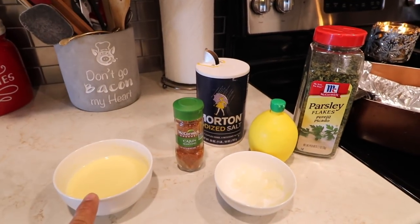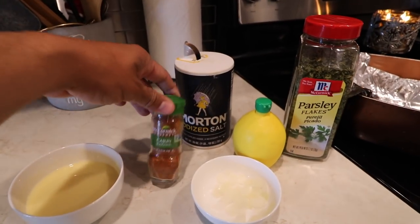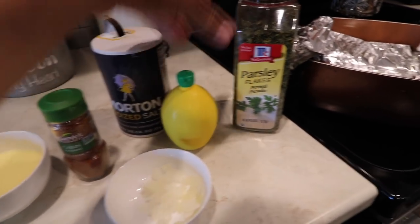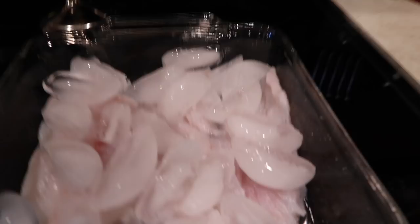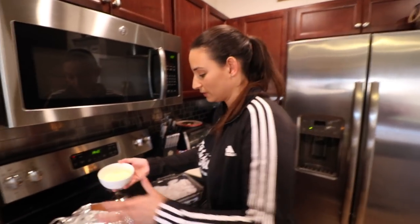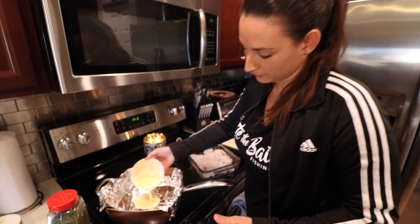So you're gonna need some melted butter, some cajun seasoning, some salt, some diced onions, some lemon juice, some parsley, a pan, and your sea trout. Let's get this party started. So first we're gonna put the melted butter — at least half of it — in the bottom of the pan.